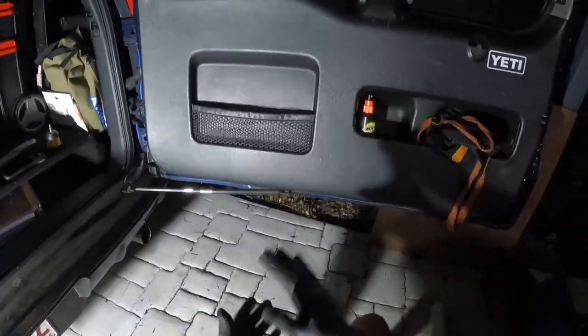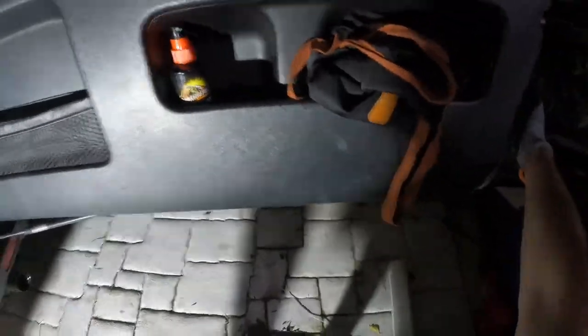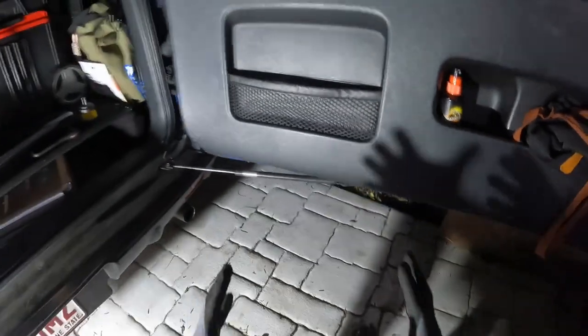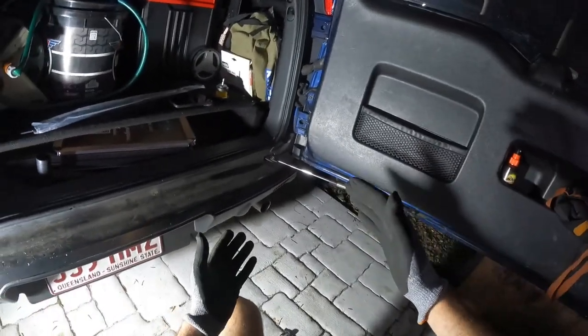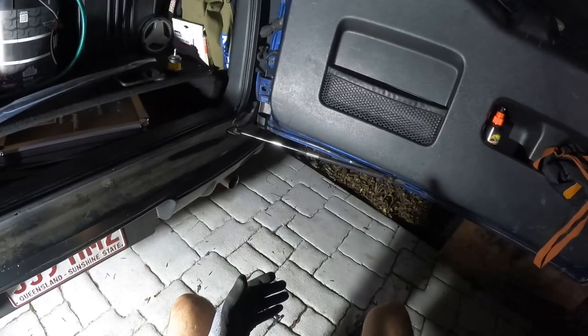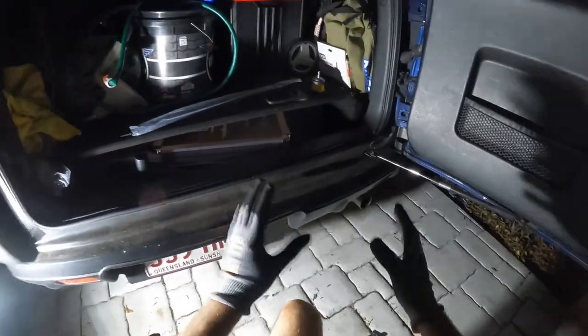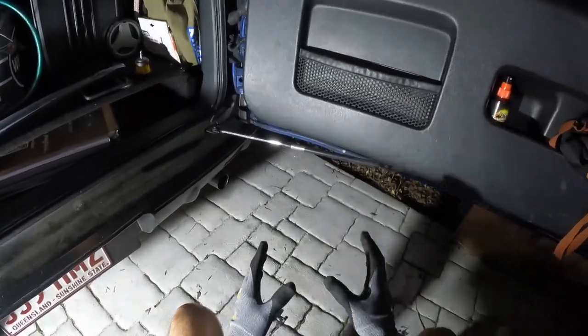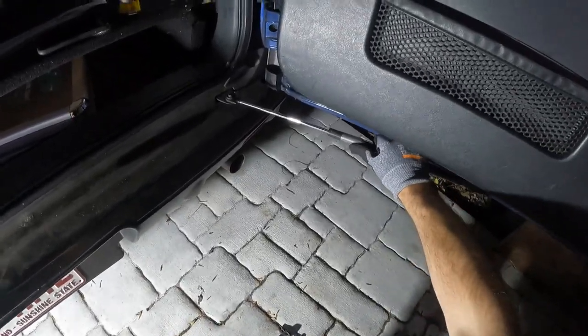This bottom strut controls your rear door, so the rear door swings back and forward. With our door, every time we open it — we're on a bit of a lean to the passenger side, driver's side in America — it swings back and hits us in the butt. It's not ideal when we're trying to get in the back to get all our gear out for the detail cars.